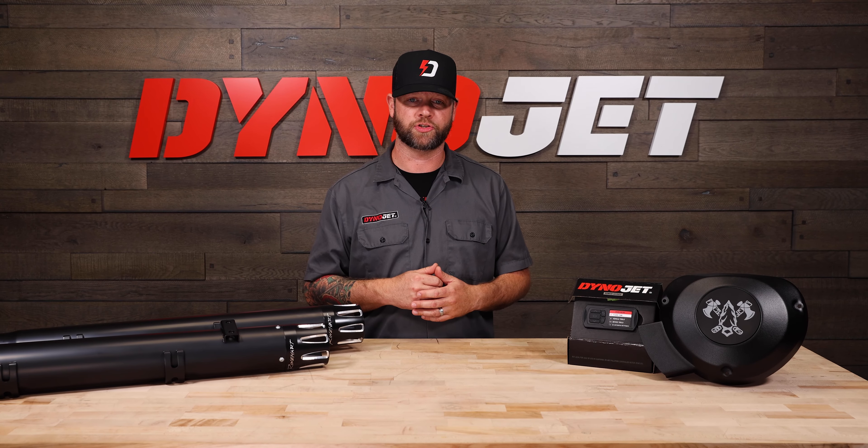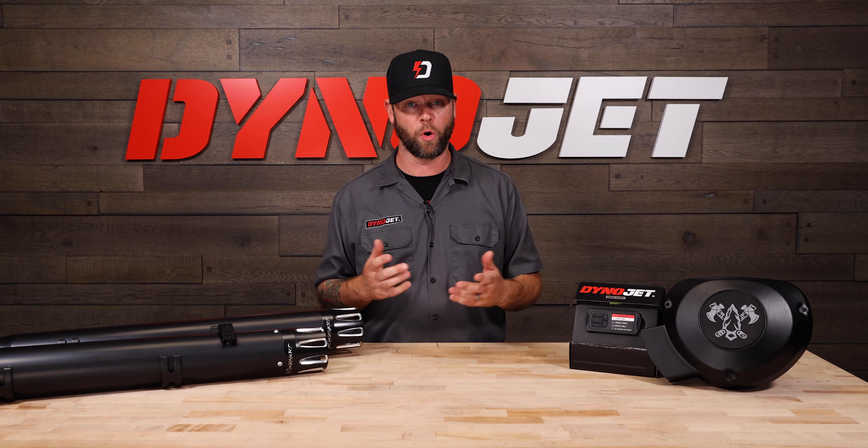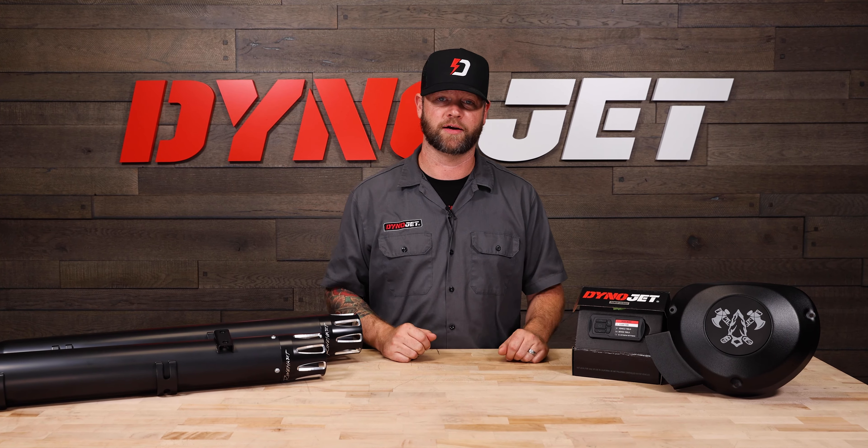For more information or to purchase our Stage 3 kit for your Indian TS111 or 116, visit our website dynojet.com.